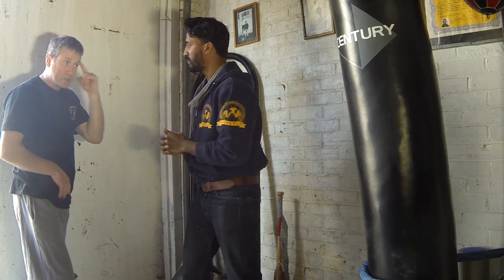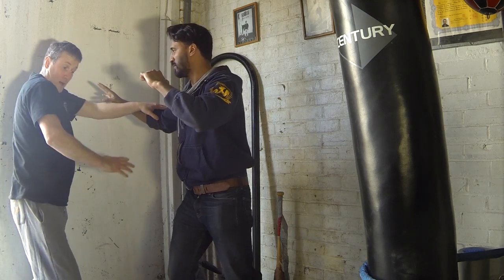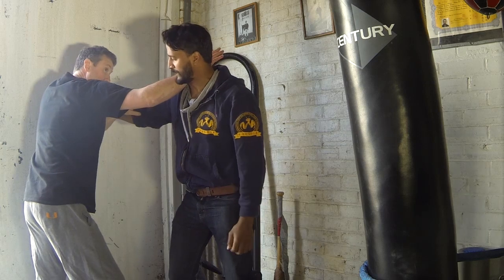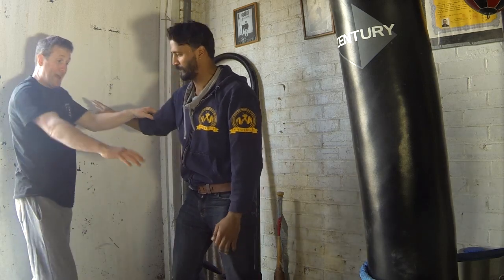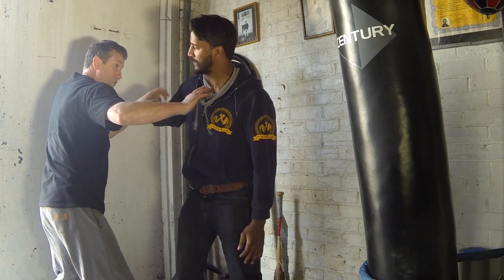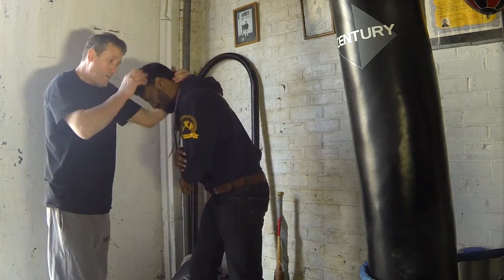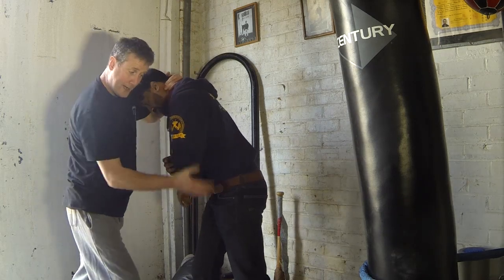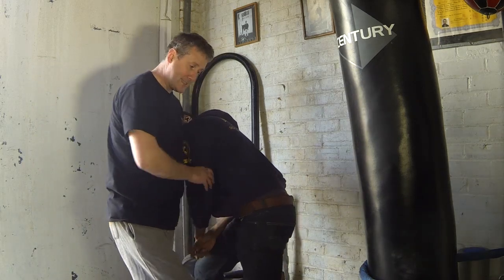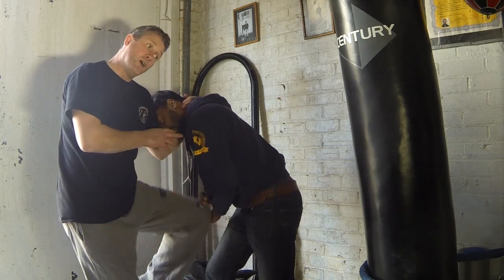So someone throws a punch in — boom — there's the hammer fist. Here's this part. Come down here, chop to here. Chop to here. Open. Pull across the throat. Now I'm going into combative to get the knees. When we do the knees, we're looking at coming into this area of the knees to take the leg away. Not necessarily to the groin and certainly probably not up to the stomach.